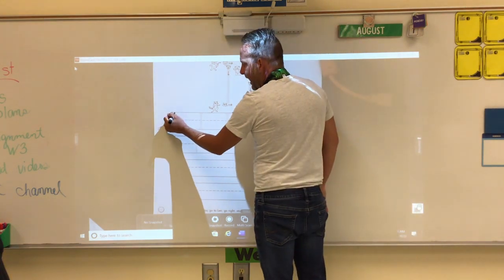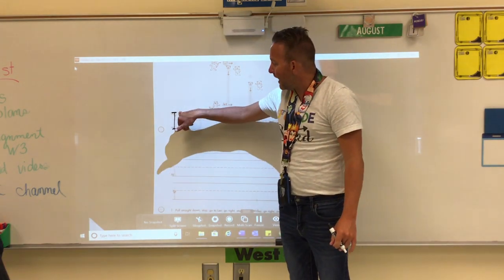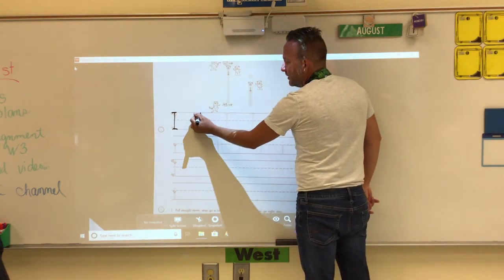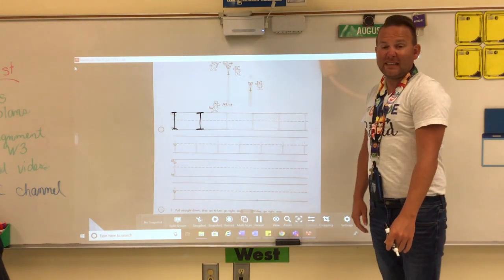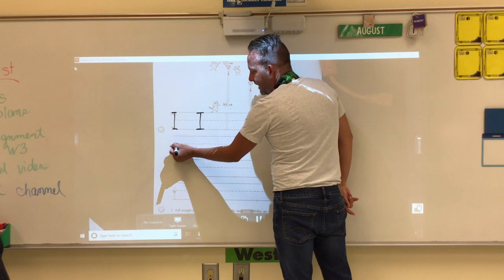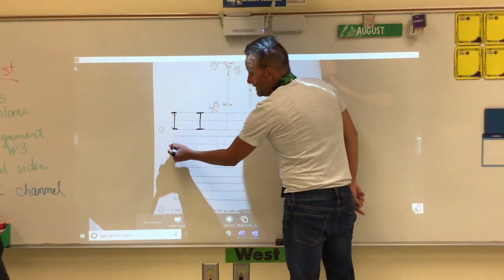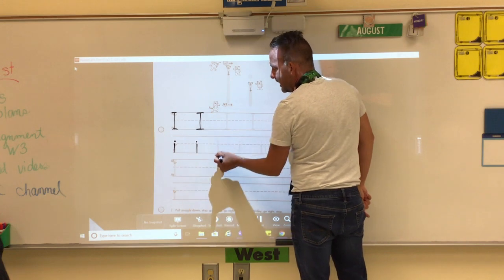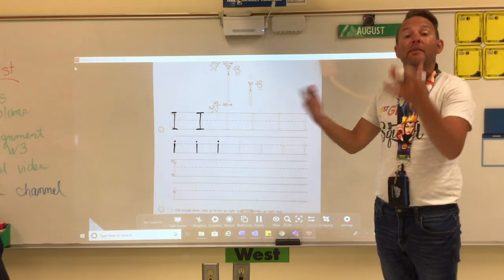Then I like to put a hat and some feet on it, right on that top and bottom line. Big line down, a hat and some feet. Trace your capital I — pretty easy! To make lowercase I, we start at the middle line and make a little bitty line down — it's only half the size. The important part: you have to put a dot above it. Little line down, dot on top. Trace your lowercase I's.